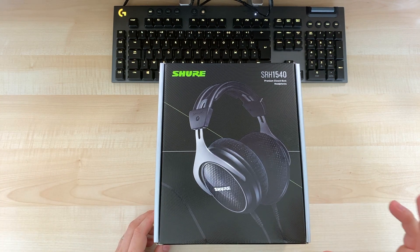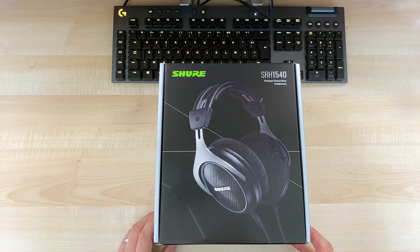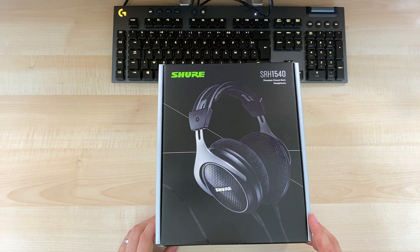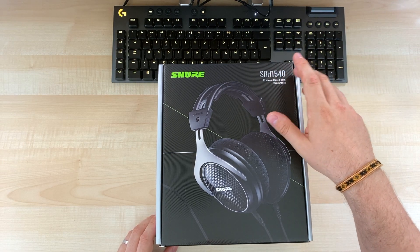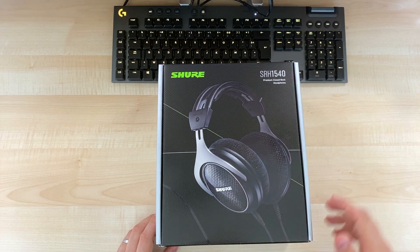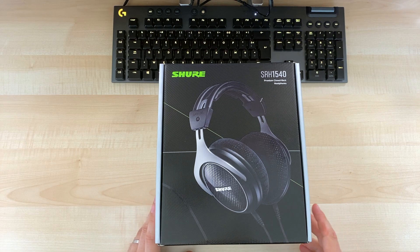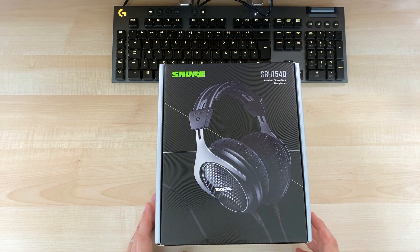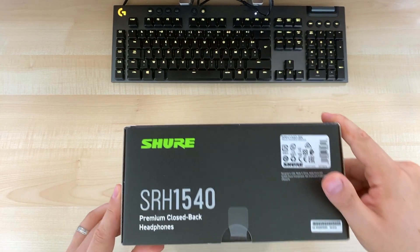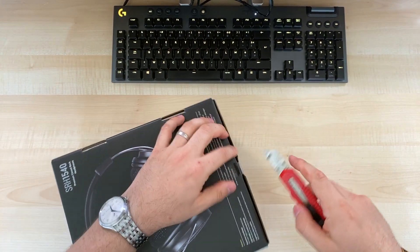I looked at different reviews on YouTube and various websites and forums, and it seems this one is a pretty good one. They have different models — the 840 and 440 as well — but this one is supposed to be pretty good. It's been around for quite some time now.